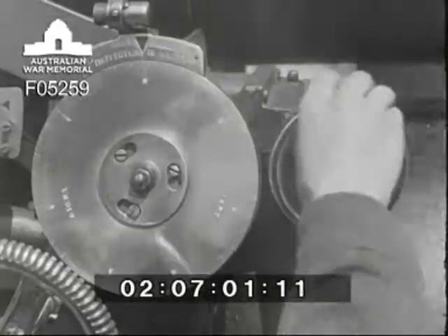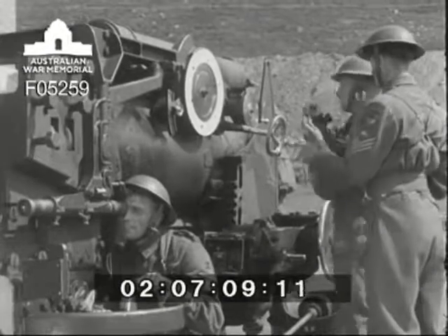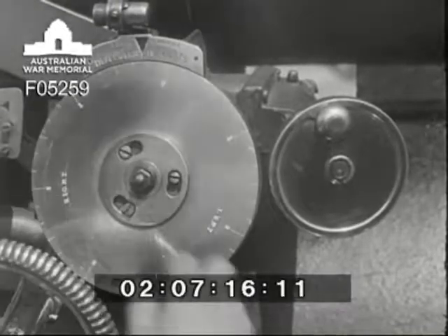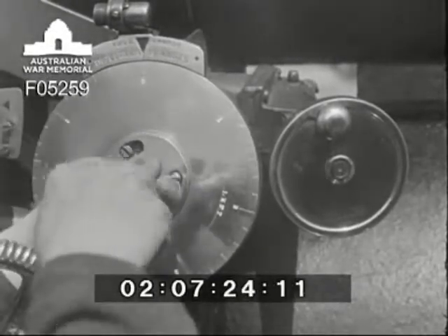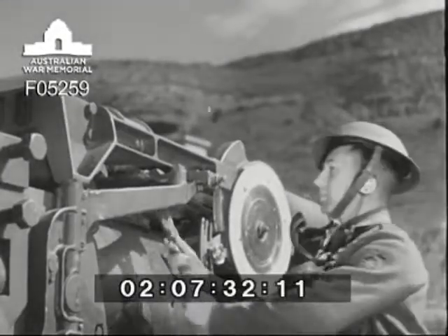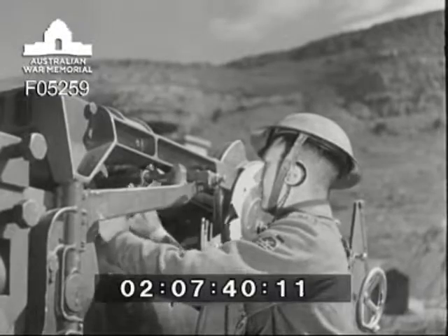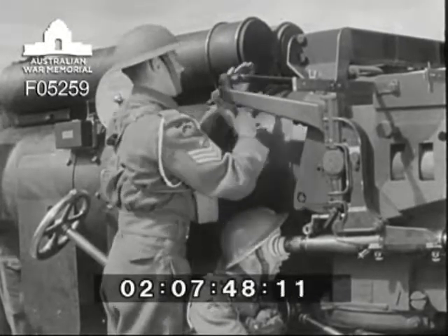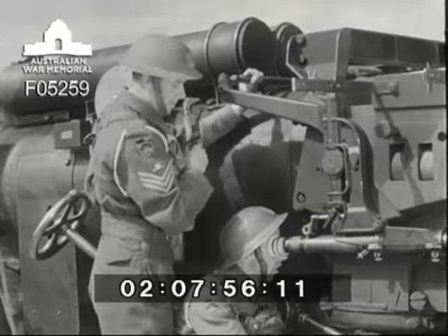The elevation layer's telescope should now be laid on the object. If it's out for line, the sight setter brings it on by means of the deflection dial, while the layer looks through the telescope, signalling when he's on. The deflection dial is then brought back to zero by slackening off the three clamping screws and slipping the plate. The elevation layer's telescope has now been adjusted to lay accurately for line, with the deflection dial reading zero. The line layer's telescope should also now be laid on the object. If it's out, it must be brought on by adjusting the cross-connecting shaft. This is done by the sight setter releasing the locking nut on the left-hand side, and the number one unscrewing the nut on the right. The number one then turns the shaft, which has the effect of moving the telescope laterally and bringing the line layer accurately on for line, without moving the gun or the elevation layer's telescope at all.